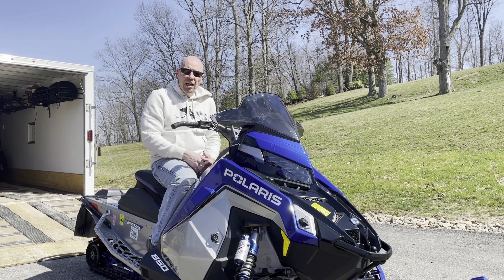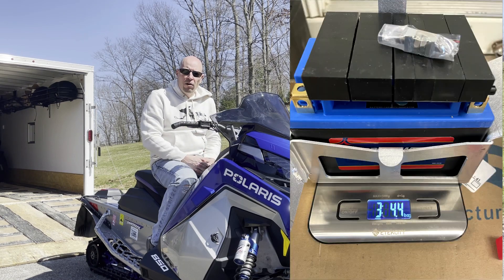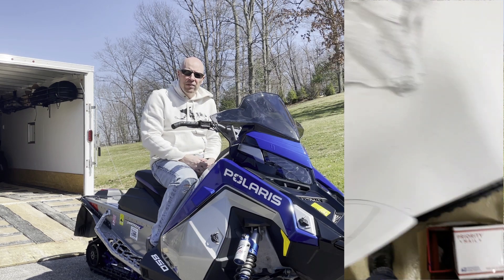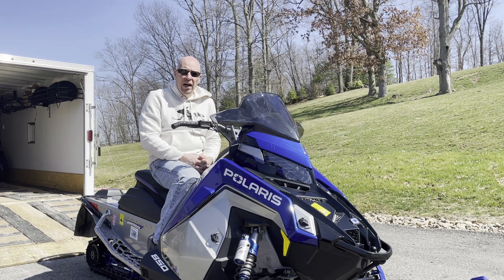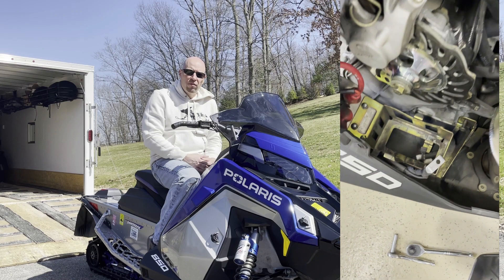Beginning with the lightweight battery kit — I'll put a link to the website — it's a lithium-ion battery. It is a significant weight savings. Here you can see when I put it on the scale versus the stock battery and stock mount, there is a significant weight savings: about 11.5 pounds of weight savings for this very lightweight battery and bracket.